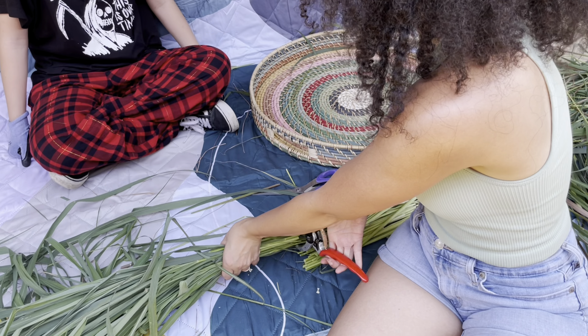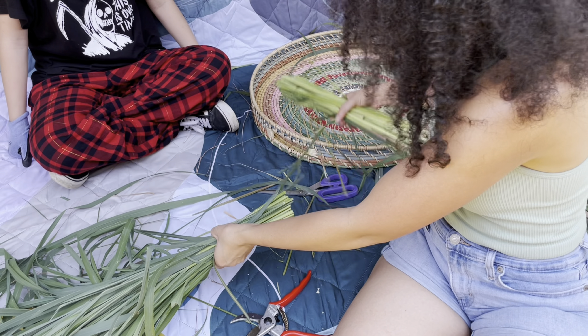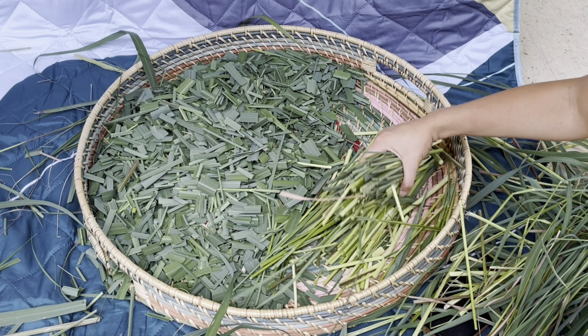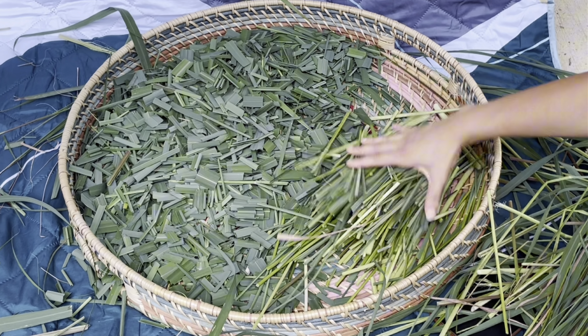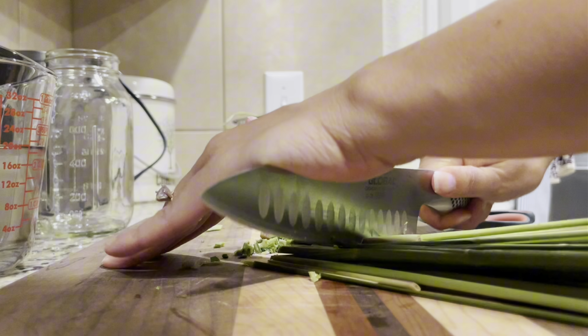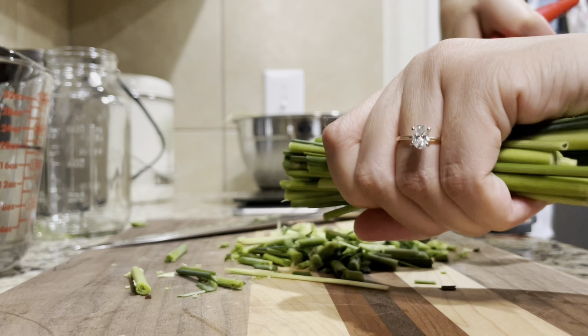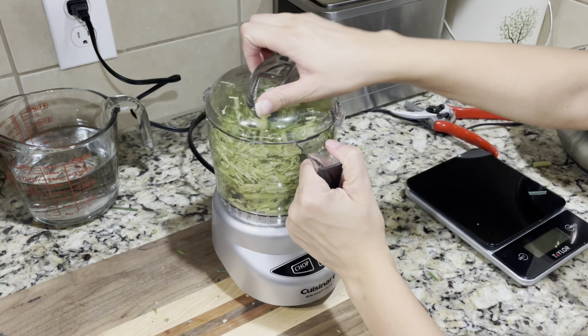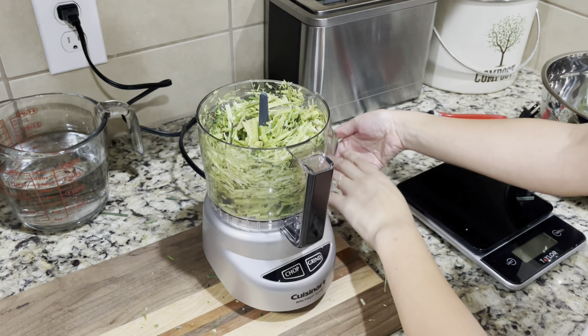I went ahead and separated the stalks from the leafy parts. I cut the upper leaves into smaller pieces so they can dry — it's easier to use for tea. The stalks I was using for tincture making. The stalks are actually really hard to cut — I struggled for a minute, but eventually I got them into smaller bits and threw them in the food processor to macerate them, because the name of the game when you're making tinctures is surface area.